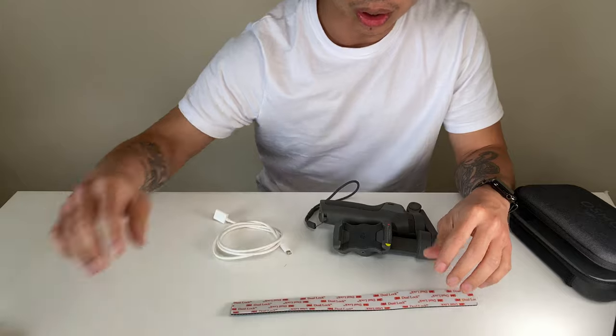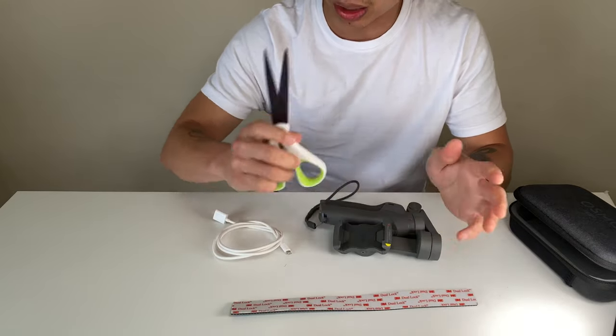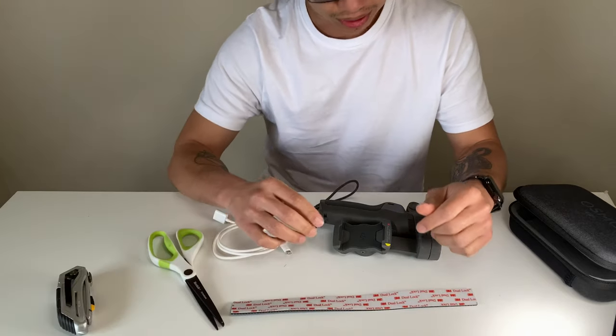Some of the tools that you're going to need in order to get this done is really just a pair of scissors. Any pair of scissors will do. Let's get to it.